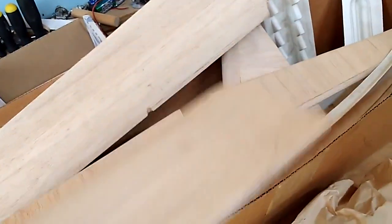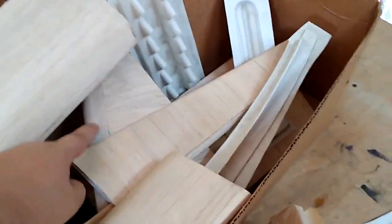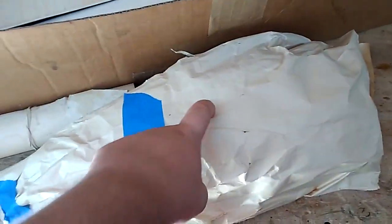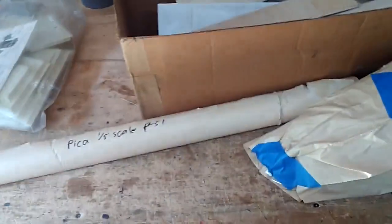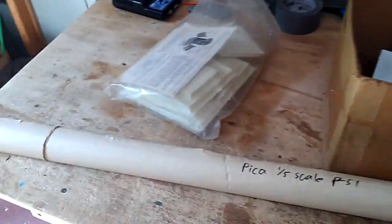All I got out of this whole box was a pair of flaps, elevator, vertical stab, rudder, and scale accessories, the plans, and a new canopy. Also acquired a top flight cockpit kit — and I acquired all of this for two whole dollars.